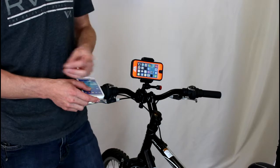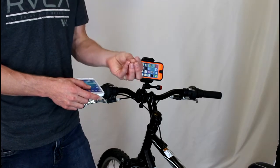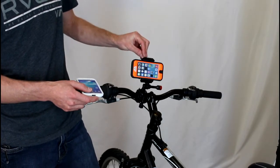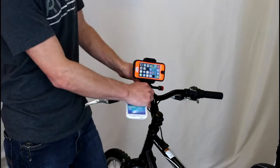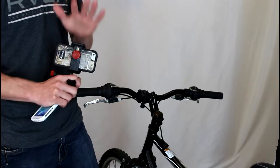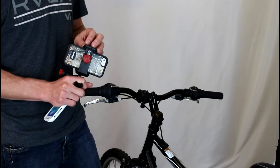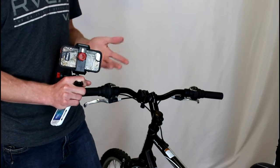So one of the things we started doing is looking for more universal solutions that will work with not only your current phone but your next phone as well. And this is the one we found that we liked a lot — it's called the VelocityClip. It's a universal video mount, which means it will work for any smartphone on the market, whether you have the iPhone 5, 5C, or upgrade to the iPhone 6 when it comes out. And it can accommodate any protective case, which is really good, so you can rest assured your phone will be secure and safe inside this mount.